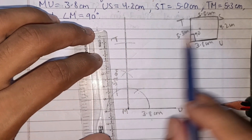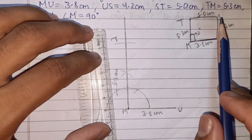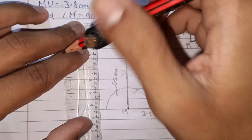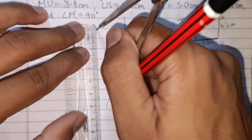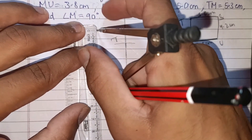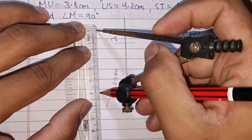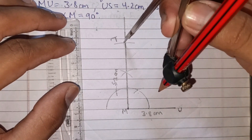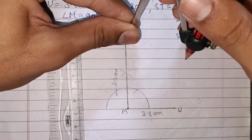Now we need points S and U. S is common to both ST and US. TM is 5.3 cm — already done. Now for point S: take the compass and open it. ST is 5.0 cm — open the compass to 5.0 cm. Place it on T and mark an arc. US is 4.2 cm, so open the compass to 4.2 cm and place it on U to mark another arc.